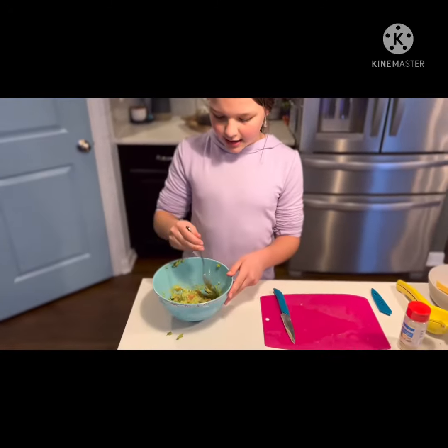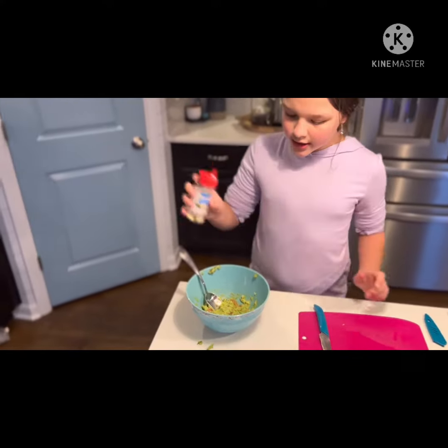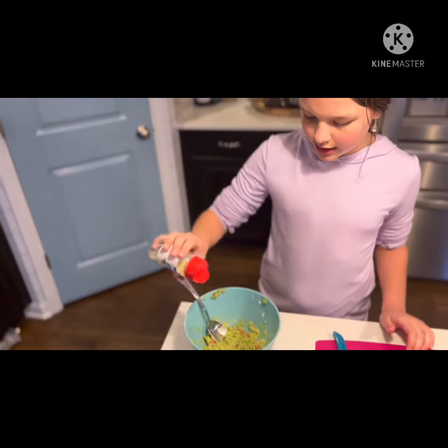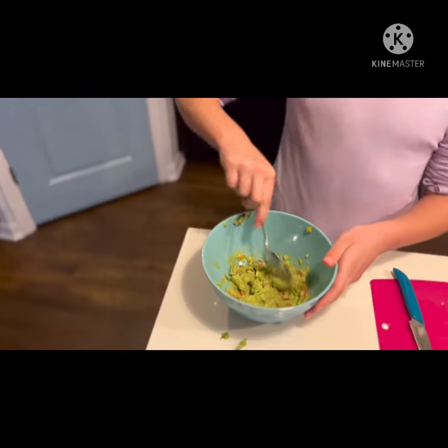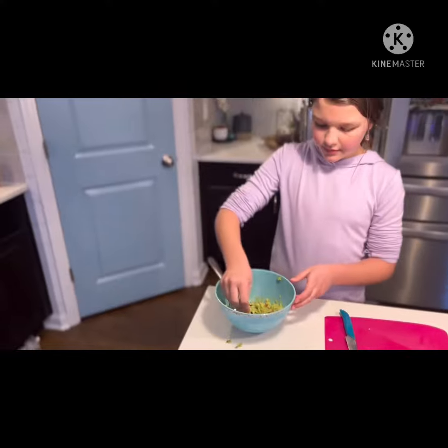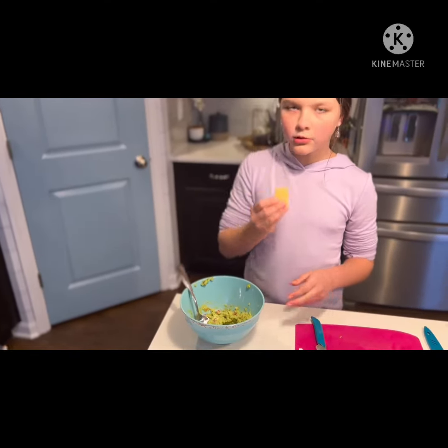So I mixed the lime in, and now I'm going to add a little bit of garlic salt. Like I said before, you can also use normal salt, or if you think it tastes good already, you don't even have to add anything. But I like a little bit more flavor. So now it's ready to eat. So good! I hope you enjoyed making guacamole with me. Subscribe to see what Tiffany tries next.